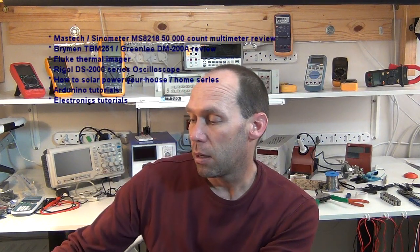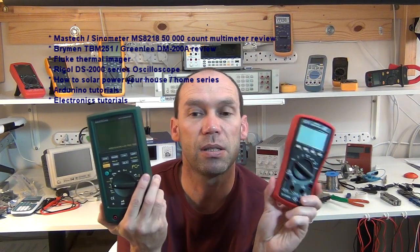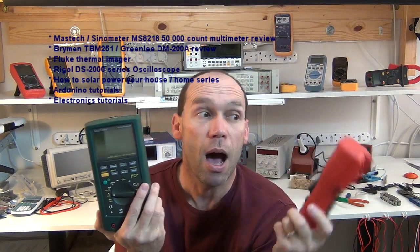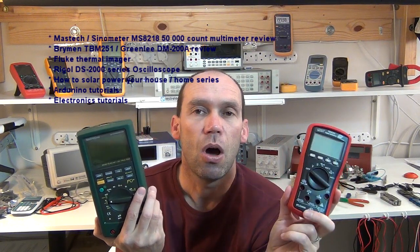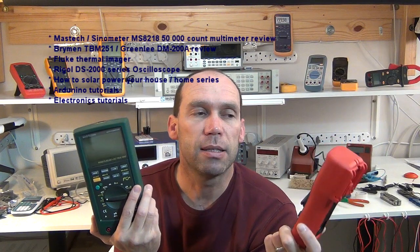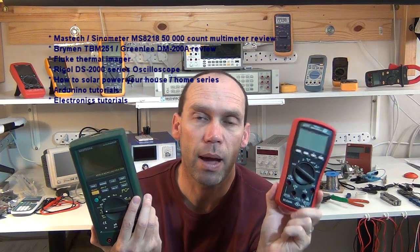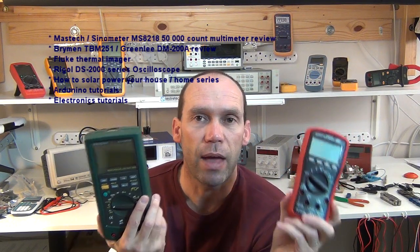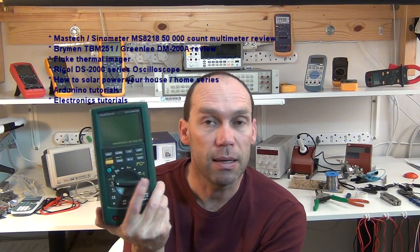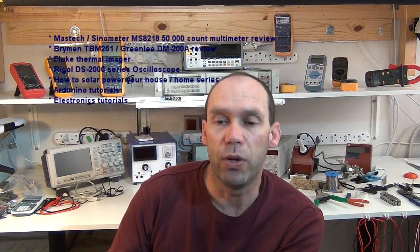So for multimeter reviews, there are two options: either this Bryman TBM251 — I've found, thanks to Retired Caps, there is an equivalent on Amazon, the Greenlee DM200A, and I've got that on my Amazon store, though by all means wait for the review — or there's the Mastec multimeter. So it'll be a decision between those two reviews.